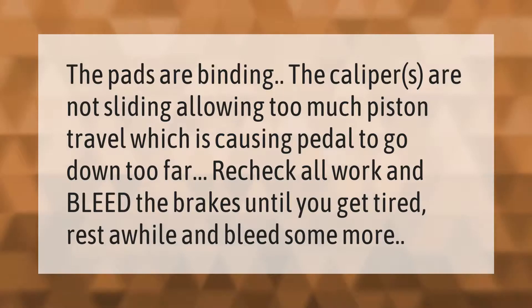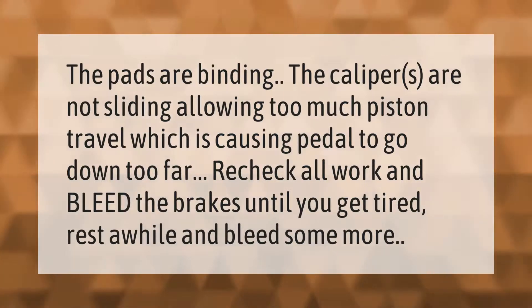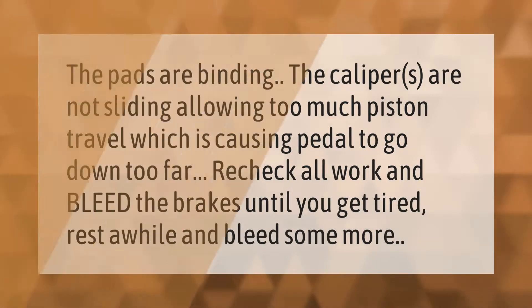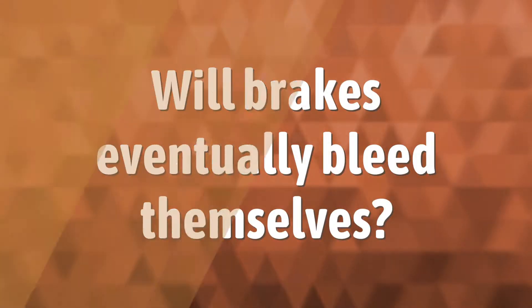If the pads are binding and the calipers are not sliding, this allows too much piston travel, causing the pedal to go down too far. Recheck all work and bleed the brakes until you get tired, rest a while, and bleed some more.